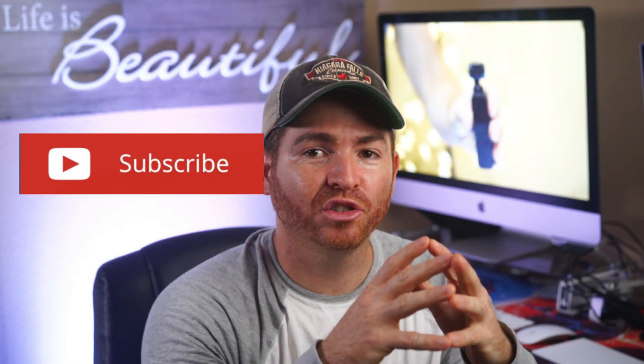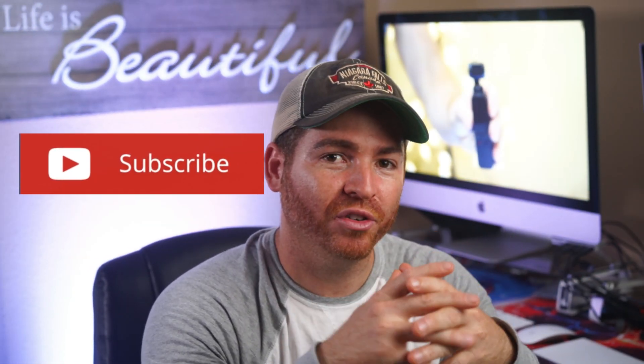Alright guys, that's it for today. Don't forget to subscribe for more camera tech and drone reviews. See you in the next one.